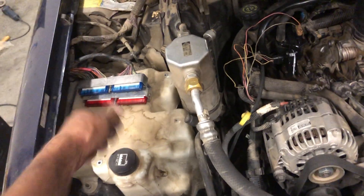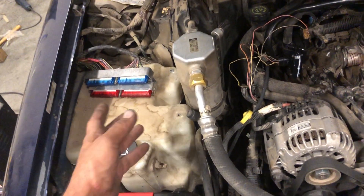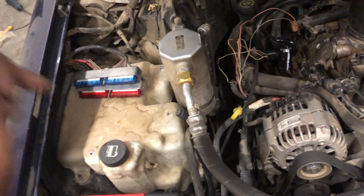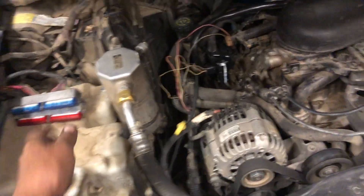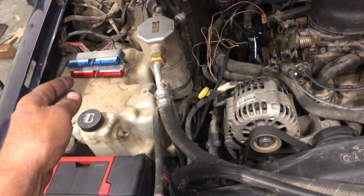So then we come over here, we smack the ECM a couple times playing around and it fires. We smack it a couple more times and it dies. Smack it again, it fires. So we know it's in the ECM.